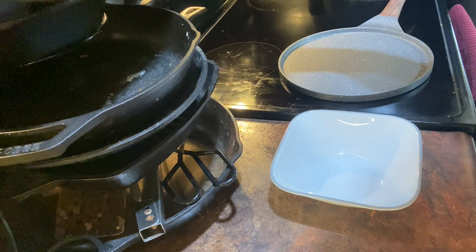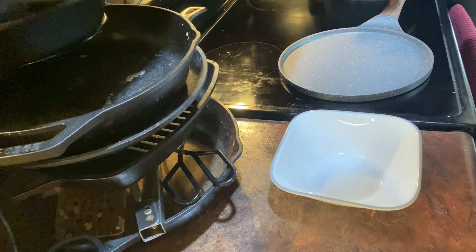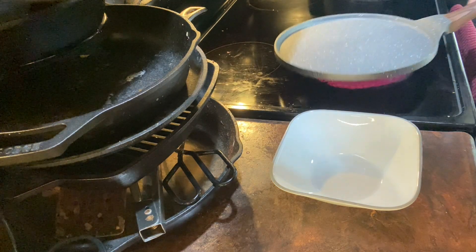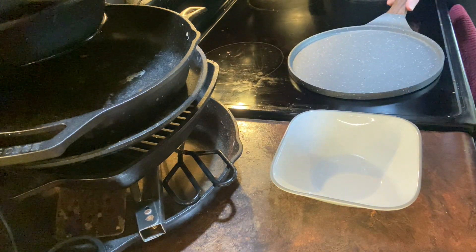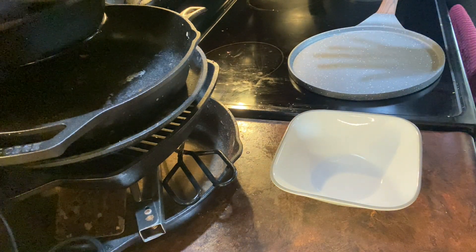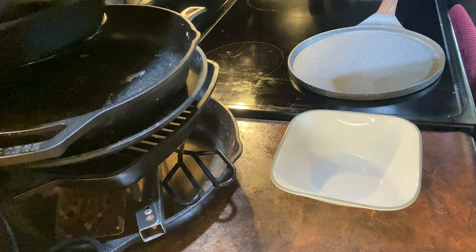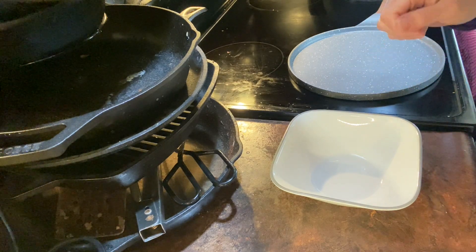Alright, to start I am going to turn my 10-inch crepe pan onto medium. All of the ingredients and tools will be down below in my Amazon store if you wanted to look into buying those.